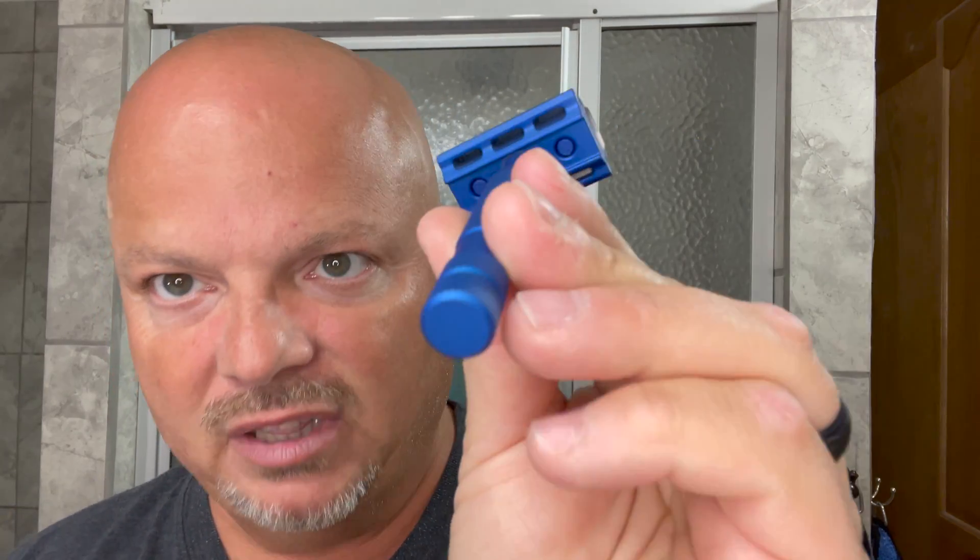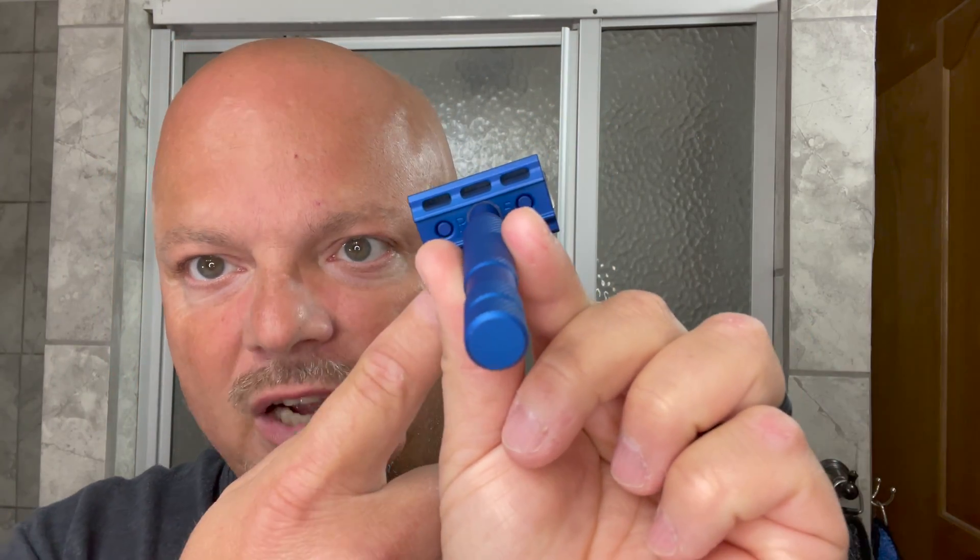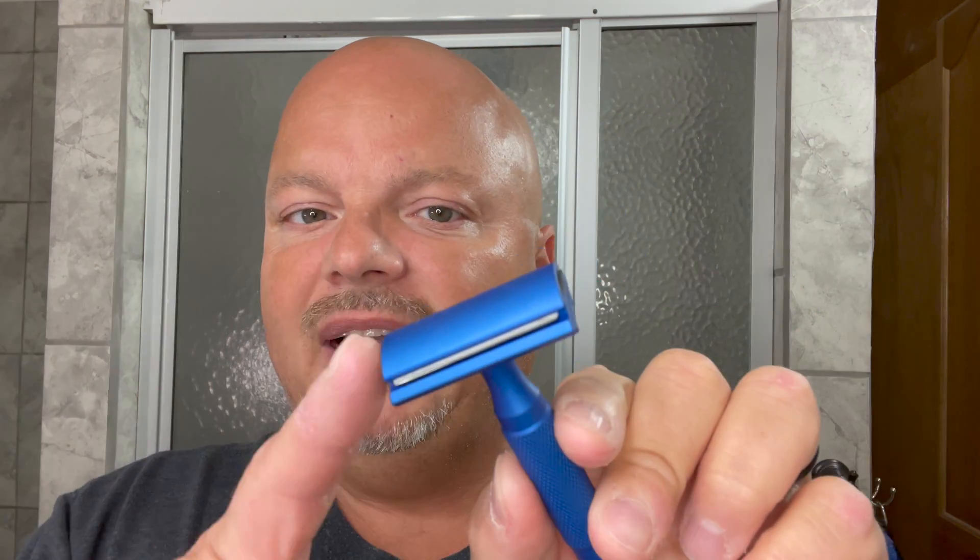The razor for today is the Rockwell 6S, and I'm using the 5 plate. Remember, on the Rockwell, whatever's pointing down is the plate you use. This razor comes with three different plates, one shave setting on each side, if you're new. So today I'm using the 5, with maximum being the 6. We're just going to get a close, easy-going shave today. The blade is our Vintage Persona 74, and I think this is on shave six or seven.